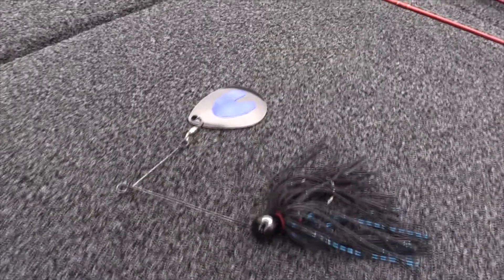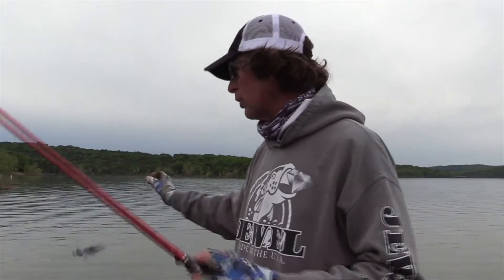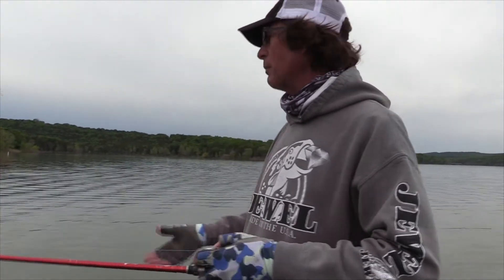Hey guys, Eric Prey, Table Rock Fishing Intel. Got a Tackle Tip Tuesday for you for Jewel Bait Company. Going to talk about the Jolt Spinner Bait — really probably the best nighttime spinner bait, but when you get dirty water conditions like we've got right now, you can throw this during the daytime as well.